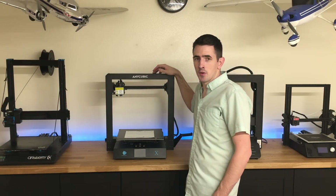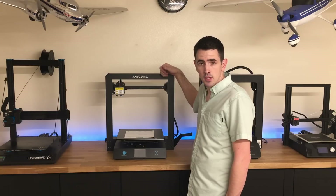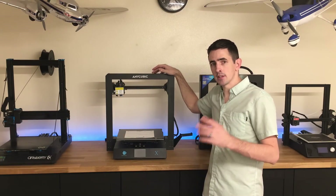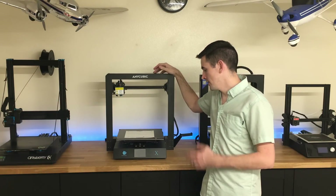Welcome back to my channel. Today we have the Anycubic Mega X. This is the printer I'm going to use for my next build. The next build I'm going to be doing will be the Eagle by Plane Print. They just released it, so we're going to print all of the parts out for that plane on this printer.